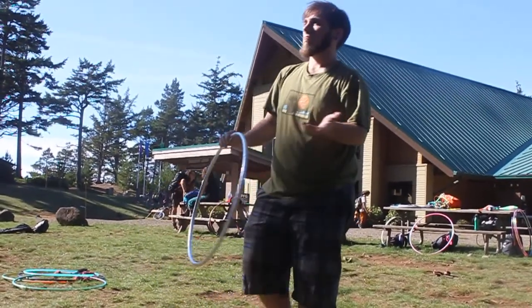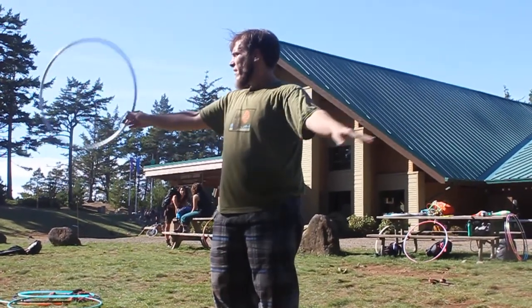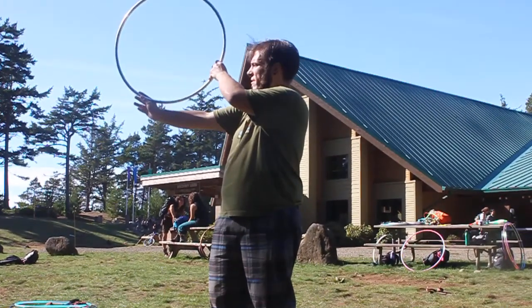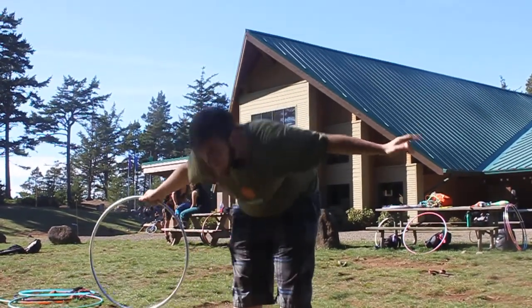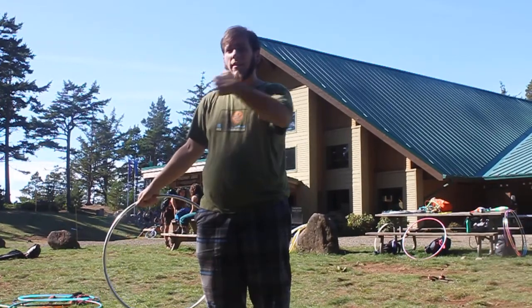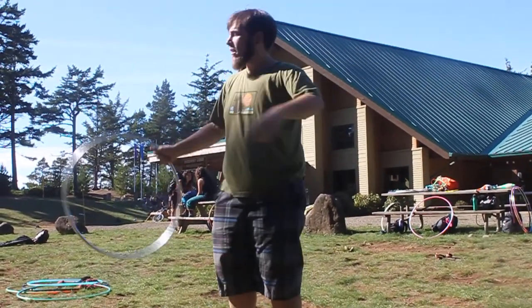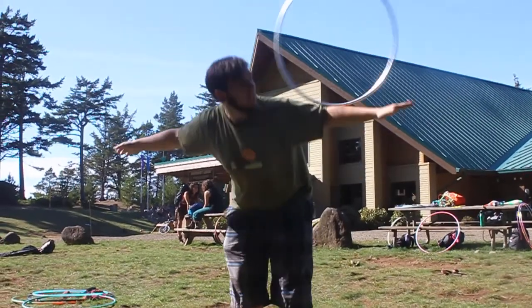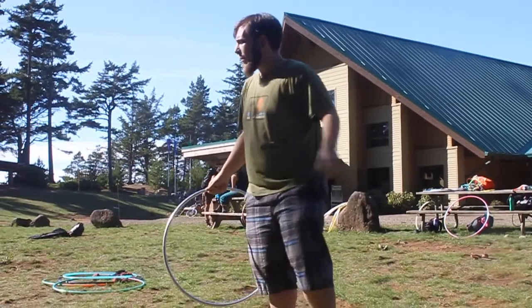And then the real roll. The hand starts just the way the exercises started — point down. When it gets to about here, lean forward. You're watching it the entire time as much as you can. You can come back up as the hoop gets to the other side of your back.